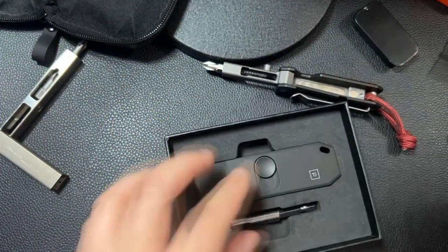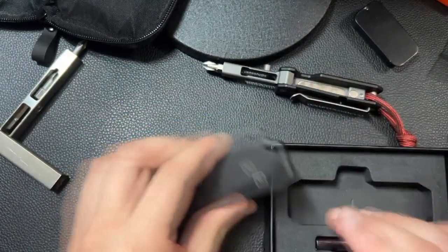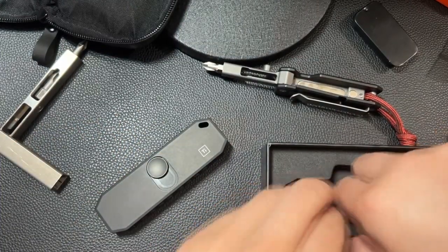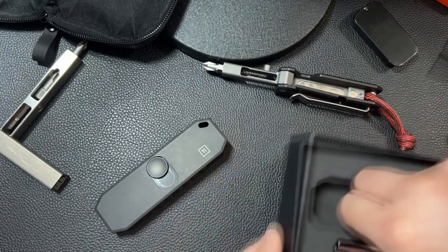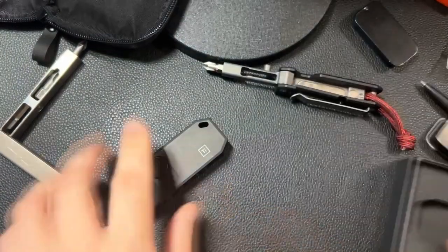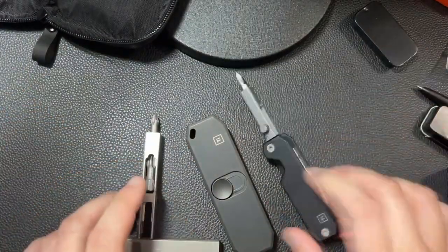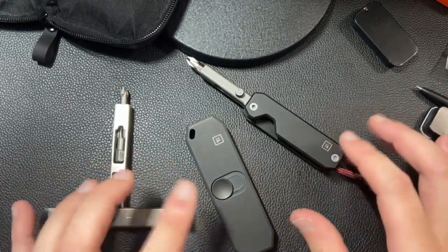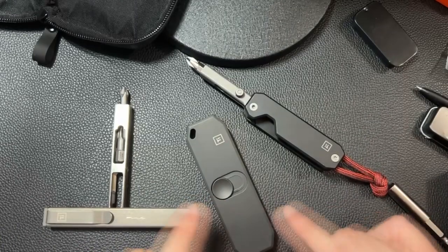I actually did open this myself and tested it out, and my overall consensus is I am keeping this. This is not going back to Whole Foods. I actually love this thing. I'll explain about the other Big Idea Design tools because I have them and have used them for a year, and I'll tell you why I like this.